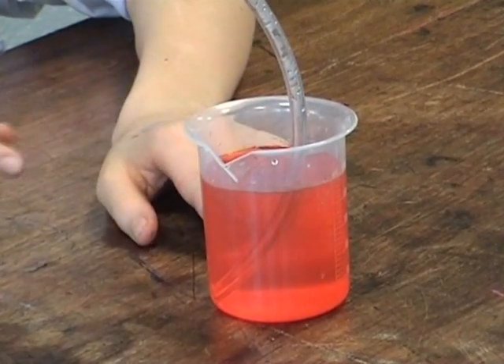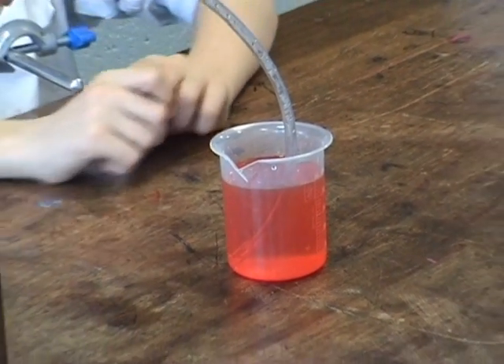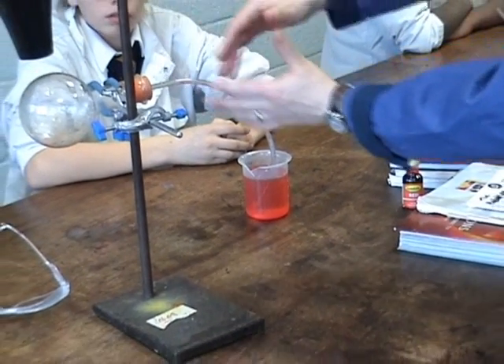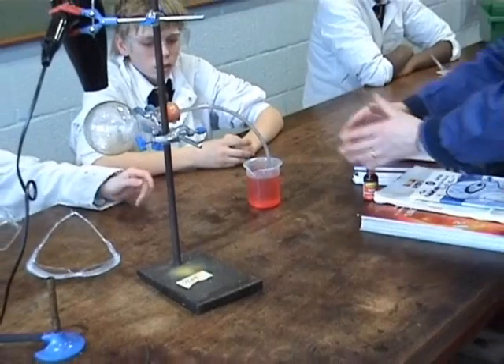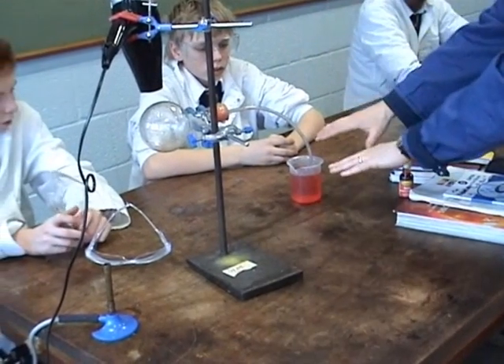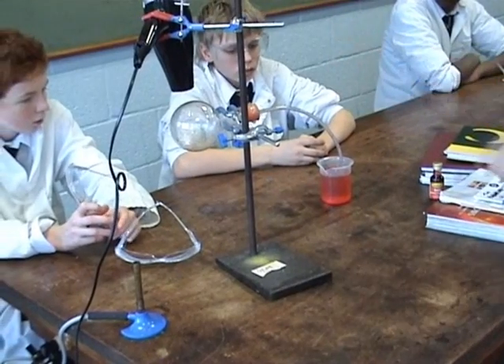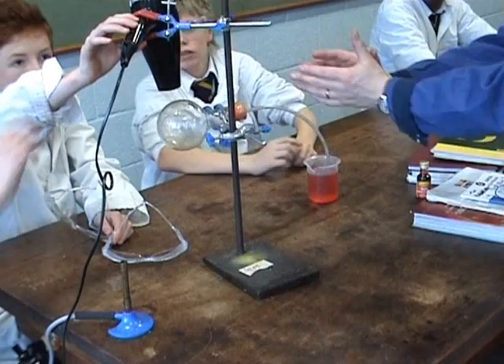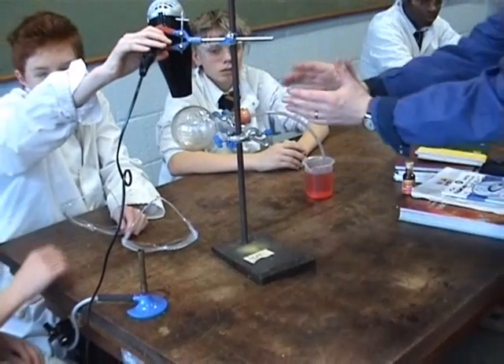Now we shut this off because something interesting is going to happen. A lot of the air has been pushed out, so atmospheric pressure is still pressing down on the water. What we want to do now is cool it down as much as possible — we're going to use cold air to cool it.